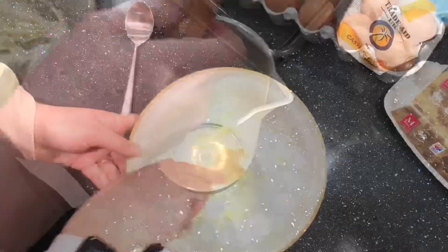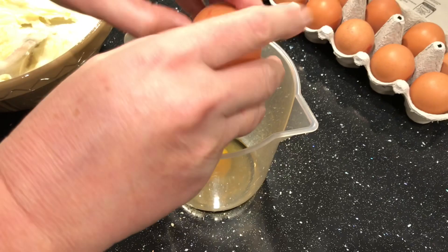After that, crack three eggs into a bowl and whisk together.